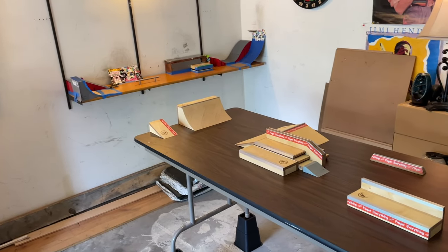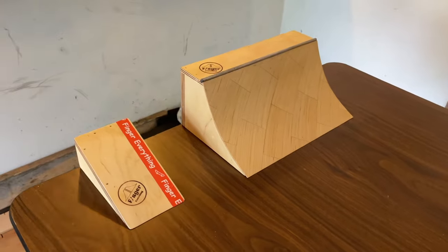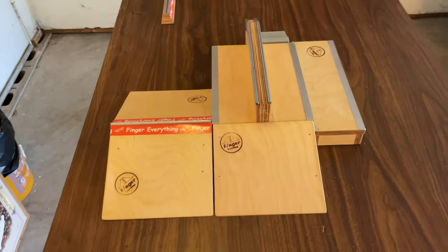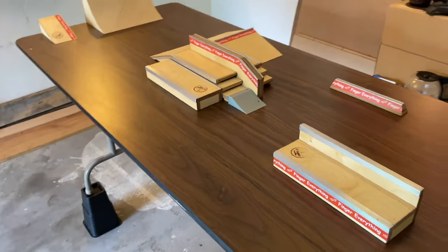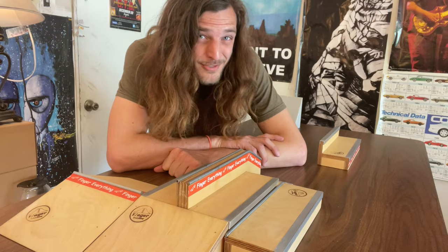And now what everybody's been waiting for — this is the reveal of the brand new park. This park is obviously interchangeable and it's going to be switched around a lot in the future. We've got the transition side with the kicker and the quarter pipe. The center section is pretty epic — we've got a box on the right side there. The centerpiece of the whole park is this stair set and hubba with the bump to ledge and this little bank to bank. On the other side, we have the line section. I'm pretty dang excited to show you how this thing functions.